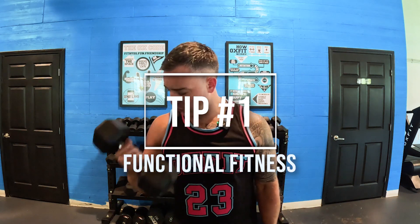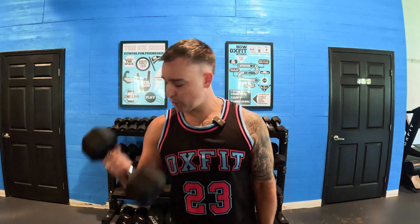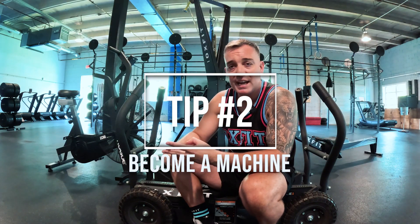Tip number one: you got to do functional fitness. Those back and bicep, chest and tricep workouts, they're not gonna help. It's a test of straight functional fitness — you're gonna run, jump, push, pull, all kinds of different movements. If those pretty little muscles are not functional, you're gonna get exposed really fast. So it's not 2005, stop segmenting your training — go do functional fitness training.